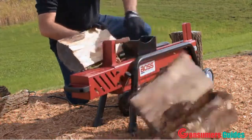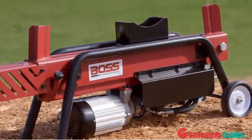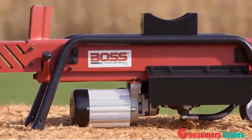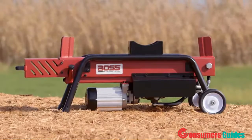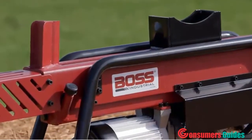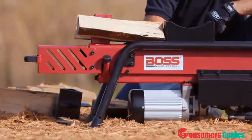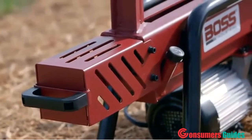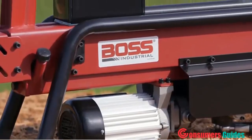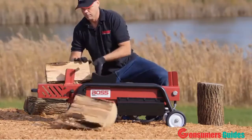Split logs like a boss with the Boss Industrial 8-ton dual-action electric log splitter. Steel construction and industrial strength hydraulics in this compact machine make it perfect for residential use. Every Boss Industrial log splitter is engineered for superior quality — no design on the market is as rugged as a Boss, because Boss only uses quality materials. The 2-horsepower motor and 3400 PSI hydraulics power through extremely tough logs.